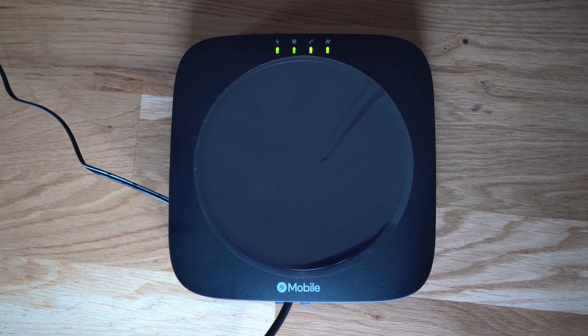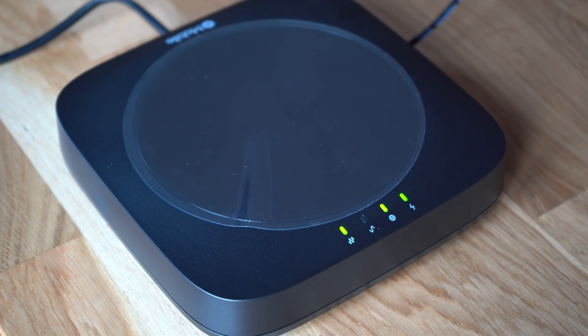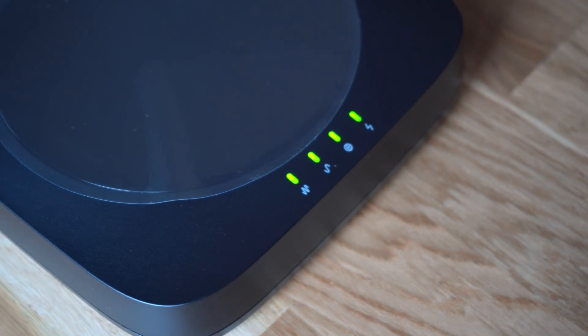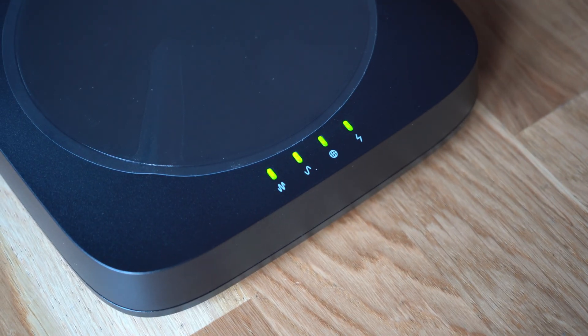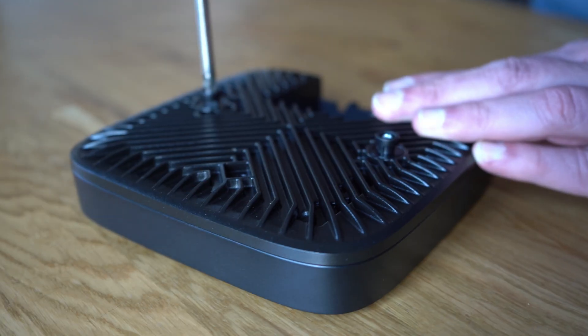Open the Helium Mobile Builder app on your phone. Ensure you are logged into the same account where you onboarded the hotspot, which is a step I recommend you complete before arriving on site for your installation. Wait for the device to appear as active — this usually takes a few minutes. You can also check the Helium Mobile Builder dashboard website in a web browser.